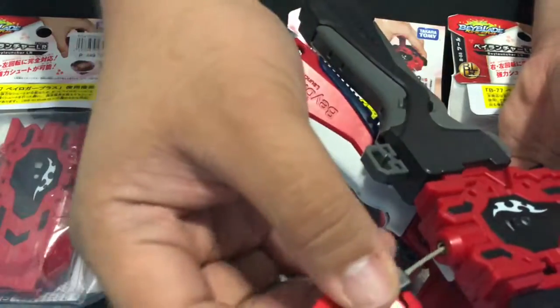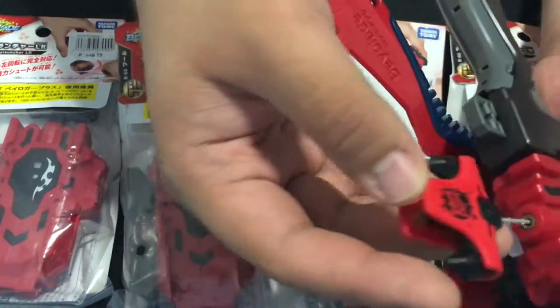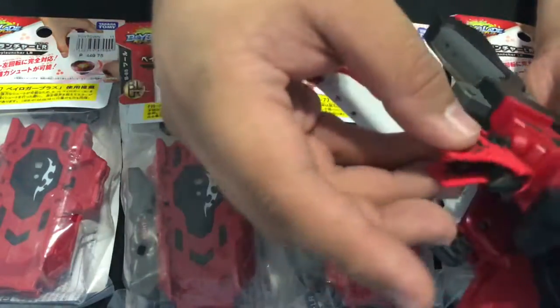Also, the rubber grips. This rubber grip is from Metal Fight, so this is quite old. I don't know where you can find this — I just bought this from a friend.